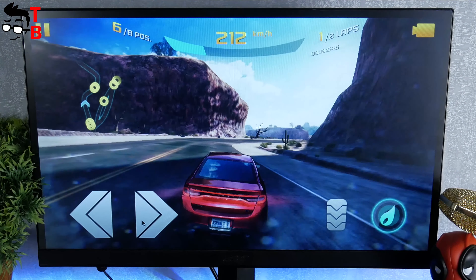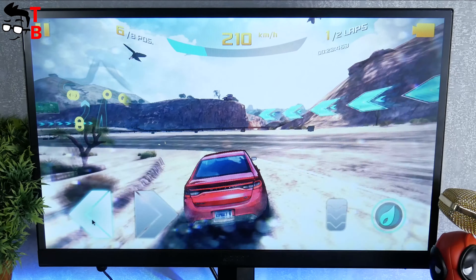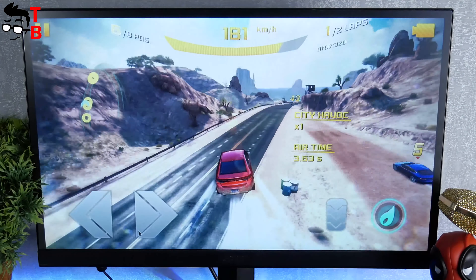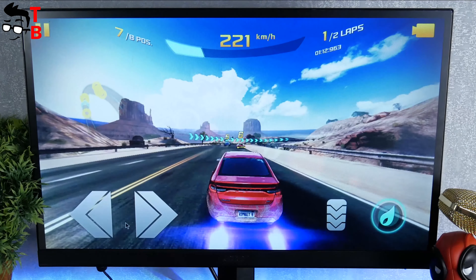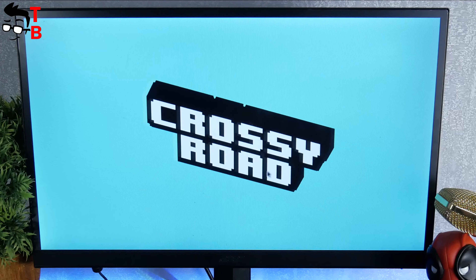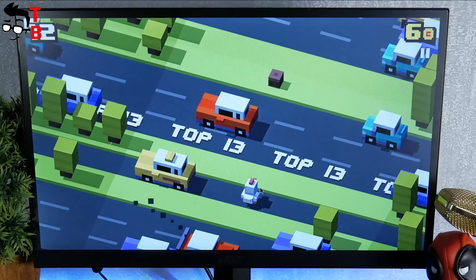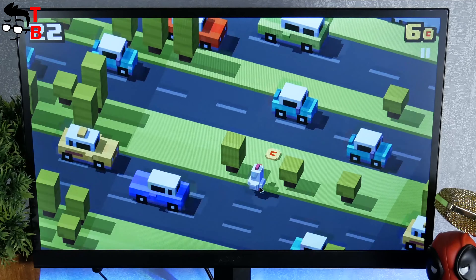If you are interested in games, this TV box is not intended for them. I played Asphalt 8, and it was very laggy. I also tried to play the simpler game Crossy Road, and it was also pretty slow. Gokama X99 mini TV box is not for games.